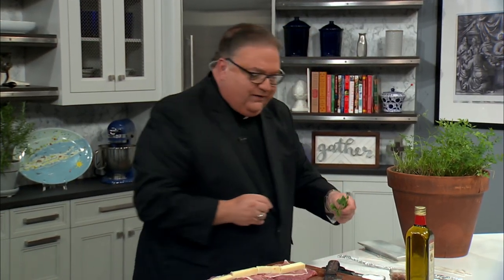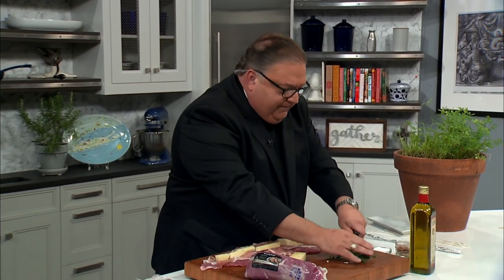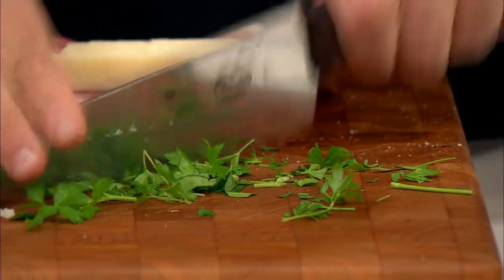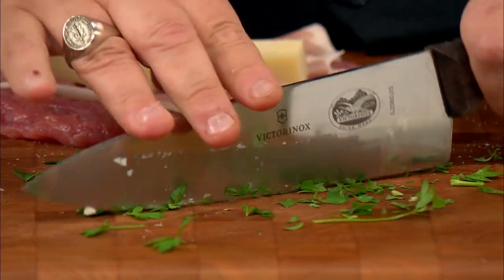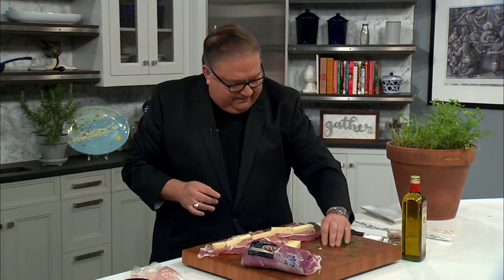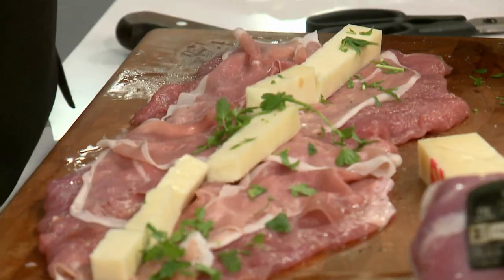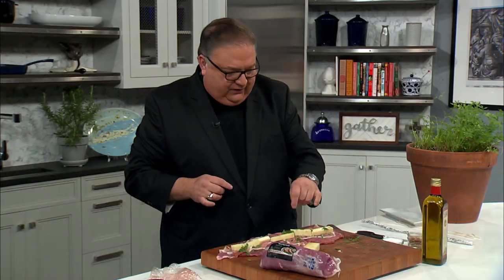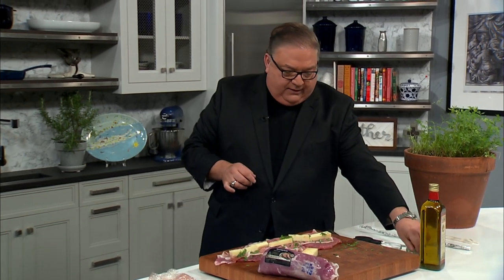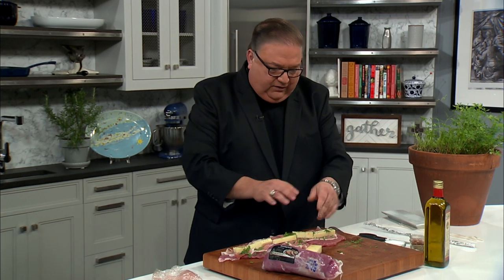Do you use fresh herbs or dried herbs at home? I like dried herbs too, but there's nothing quite like some fresh herbs. I like to keep them growing in the backyard and cut them back to get as many plantings as I can. Now we're going to season the outside and the inside — a little bit of black pepper on the inside — and that should just about do it.